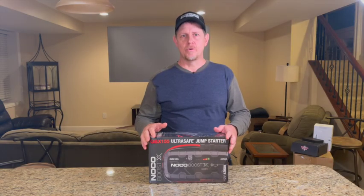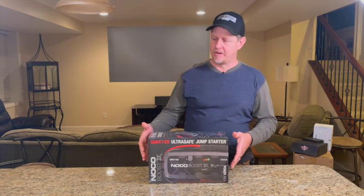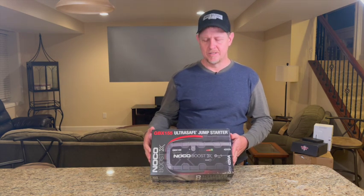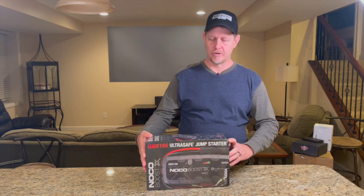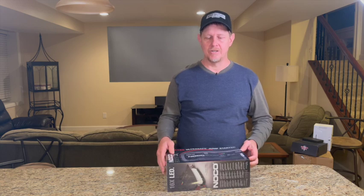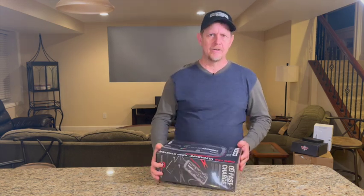Hey, welcome back to Hardy Brothers Outdoors and Hardy Brothers Product Reviews. Josh Hardy here. I have the NOCO — I think it's pronounced N-O-C-O. This is the BoostX, the GBX-155. This is a fast-charging jump starter made for up to a 10-liter gas engine or an 8-liter diesel engine.